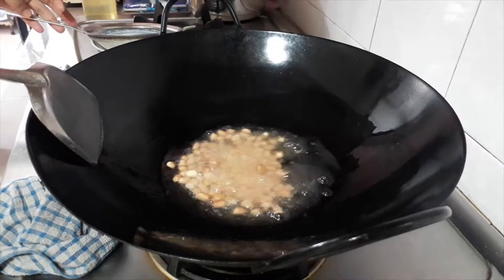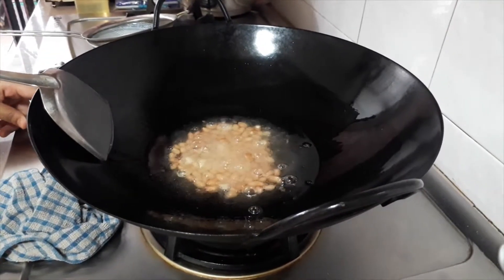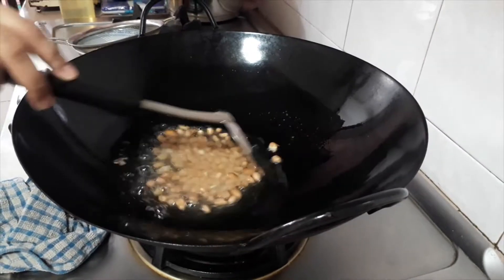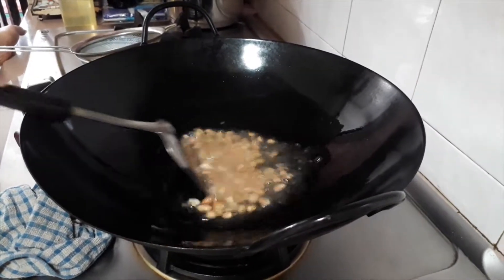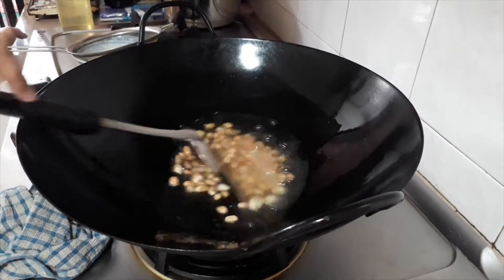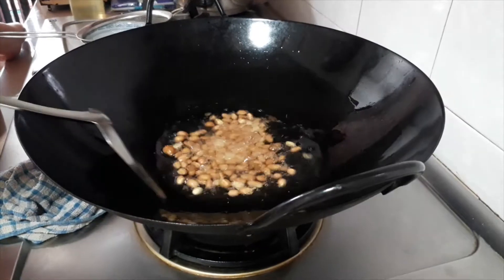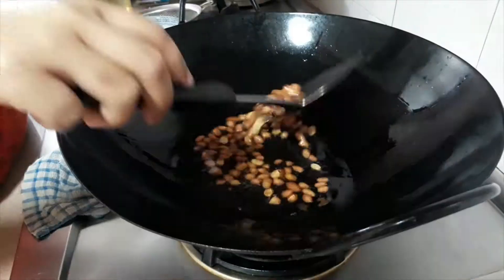We start by frying the peanuts. Make sure the oil is not too hot, otherwise the peanuts will burn on the outside but not cook on the inside. Keep stirring. Cooking time will vary depending on the heat used and the size of the peanuts. Take out one peanut to try when the skin of the peanuts is starting to turn brown.